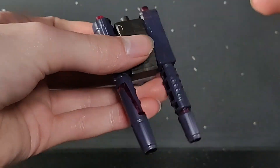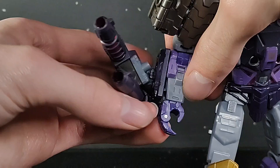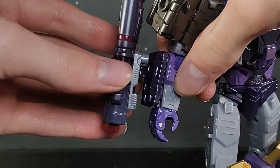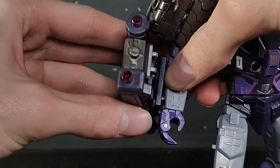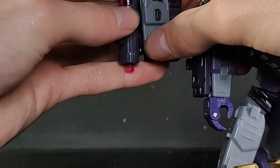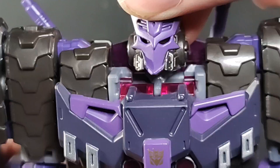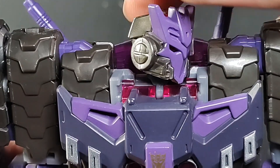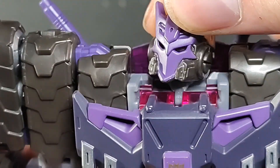It's definitely, definitely, definitely Tarn's gun and it looks fantastic. Obviously, you can just plug that in on his arm any which way you please — there are two ports, so if you want to put them in any of them, you can. For detail, you have that amazing Tarn head sculpt with the Decepticon mask on him. Just absolutely, definitely, unmistakably Tarn here.